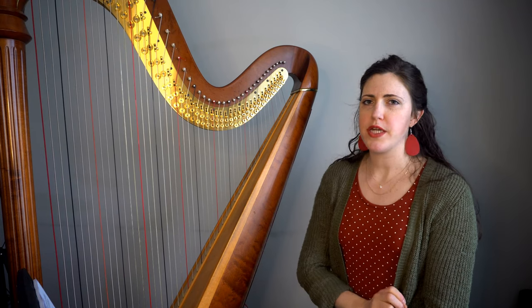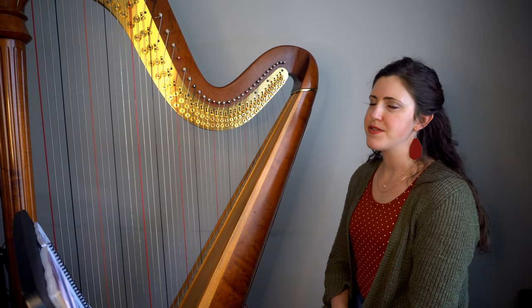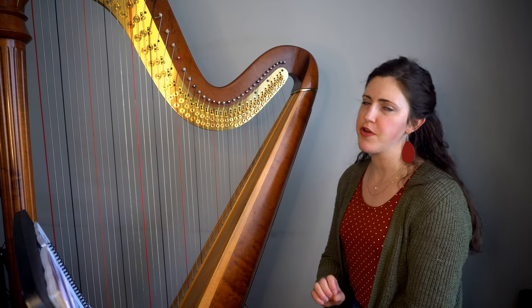That might work at a slower tempo, but not at full tempo. The section right before rehearsal 98 is almost impossible regardless of how you handle it, just because of the sheer number of pedals required.